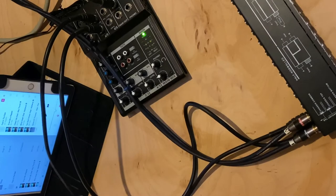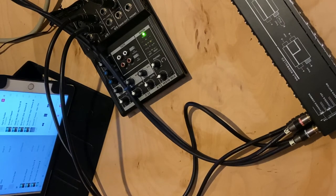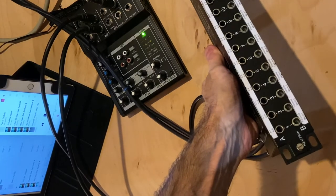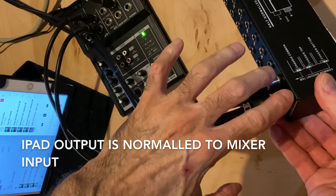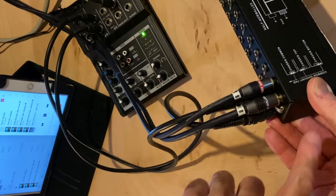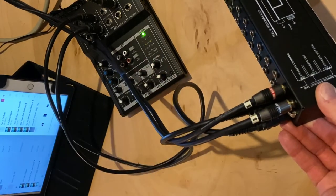If I push play on the iPad, we should hear music. As you can see, there's nothing plugged into the front panel of the patch bay. We've got signal coming from the iPad into the top row of the patch bay, through that little circuit card, out of the cables on the bottom and into the mixer.